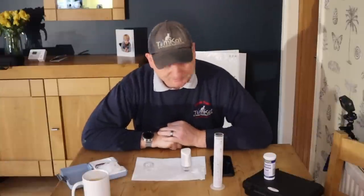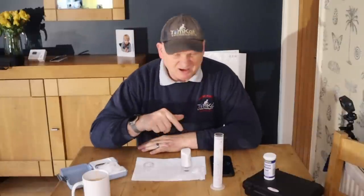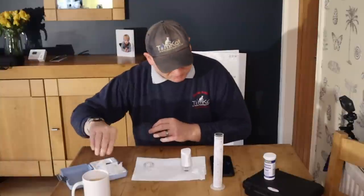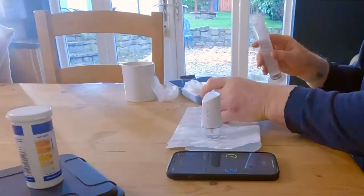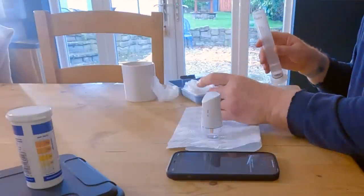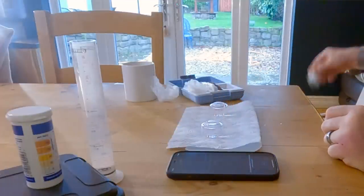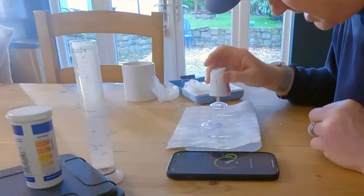This is just tap water. What it's going to do is calibrate the machine — the little probes — and see what the quality of the water is to start off with. I also need to pull some of this into this other container. It now says dry off the probe, so we have to dry it off a little bit.